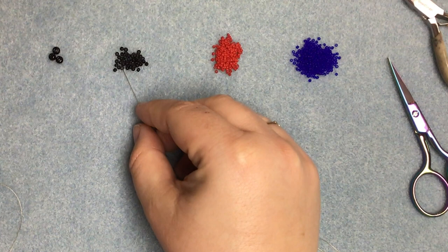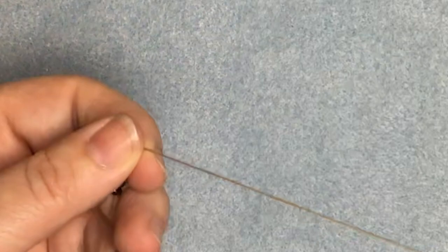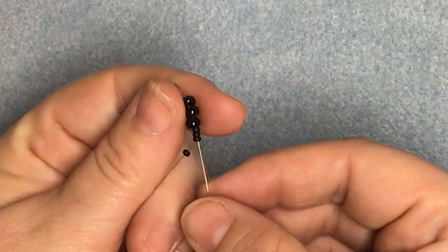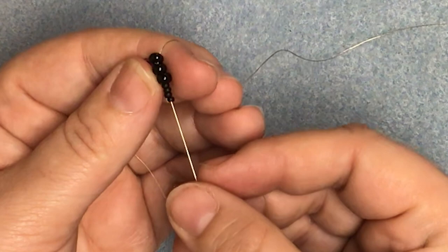Let's get started. We're going to pick up three of the larger and four of the smaller body beads, bring those up, and then we're going to leave aside the last bead that we put on and go back up through the other six and pull that all the way up so that the beads are sitting nice and tightly in a line.